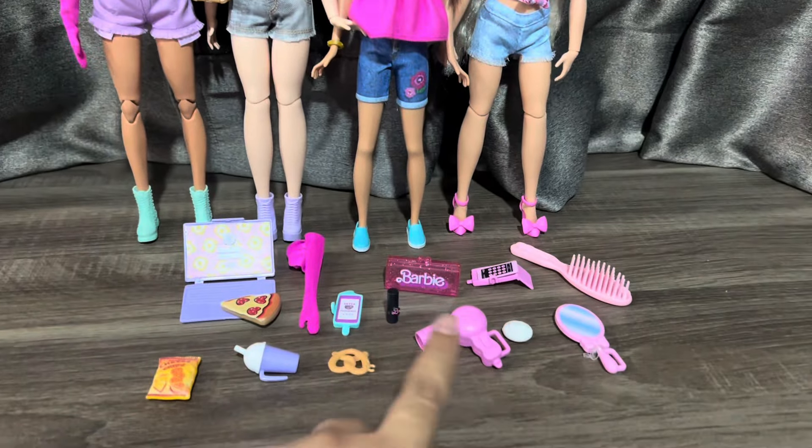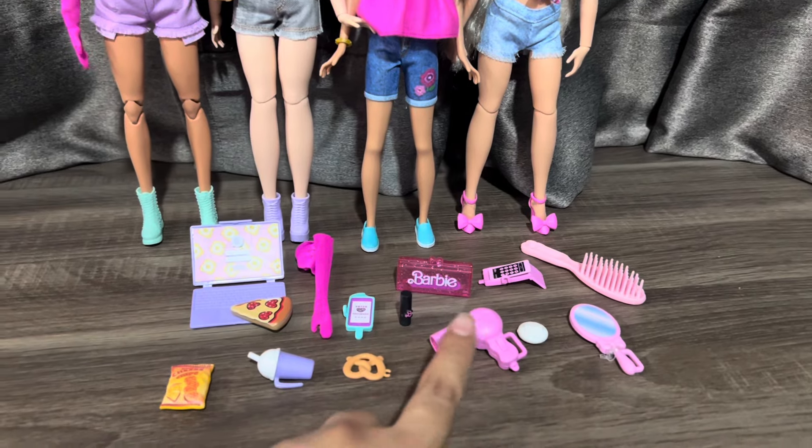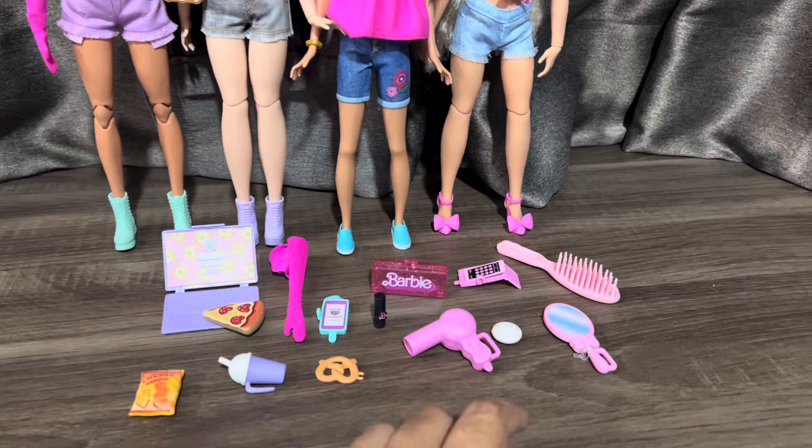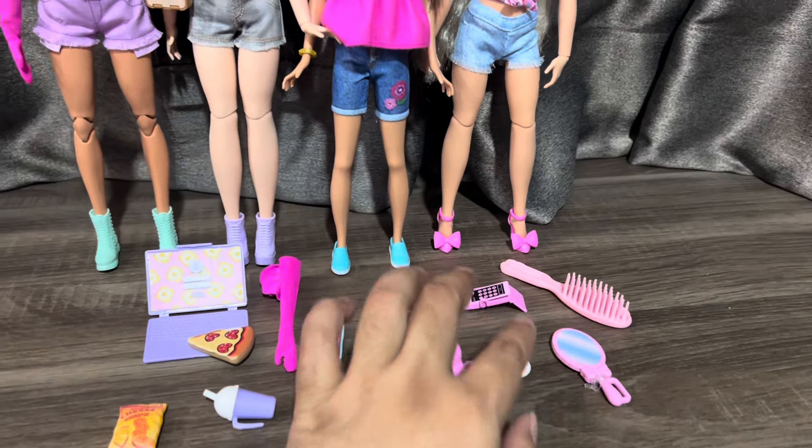So you can compare the height and the body type. These are the accessories that come with. But this accessories set is not full — just missing one compact. So it's not a big deal. The price is very good.